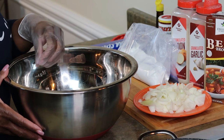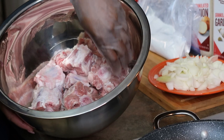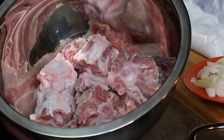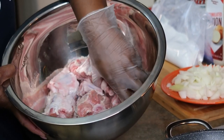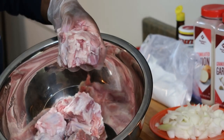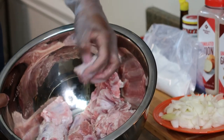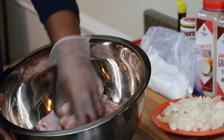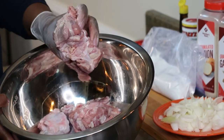We have oxtail here and they have been cleaned and washed. I washed them in cold salt water. These were kind of fatty — I took the majority of the fat off, but I did want to leave some fat on for the flavor. These are the smaller ones and these are some of the bigger ones. It looks kind of choppy because I cut some of the fat off.